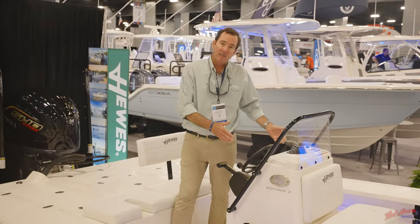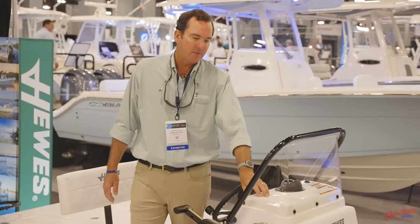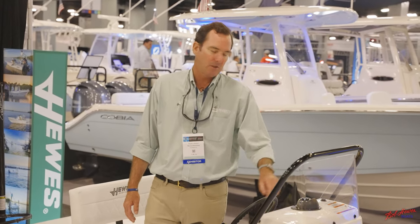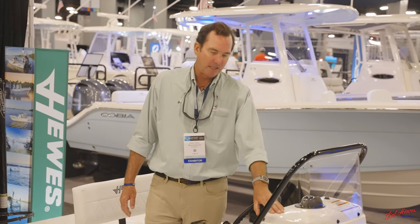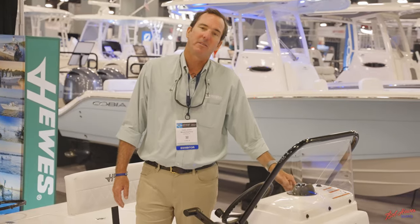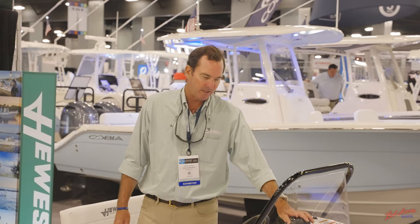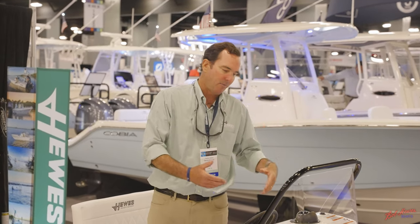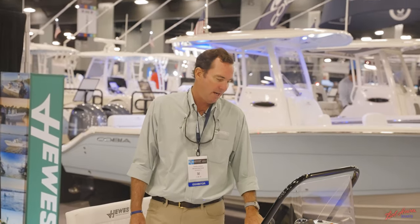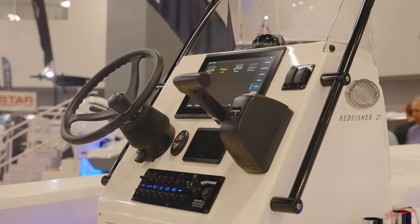This console is new across the whole Hughes lineup — it was originally put in this boat and it looked so nice and people liked it so much that we migrated it over to the whole Hughes lineup. What's really nice about it is a big dash that allows you to flush-mount up to 12-inch electronics, and you have your standard compass. It's big enough to keep you out of the elements — you can hide behind it if it's raining or cold — but it's not so big that it takes up too much room.